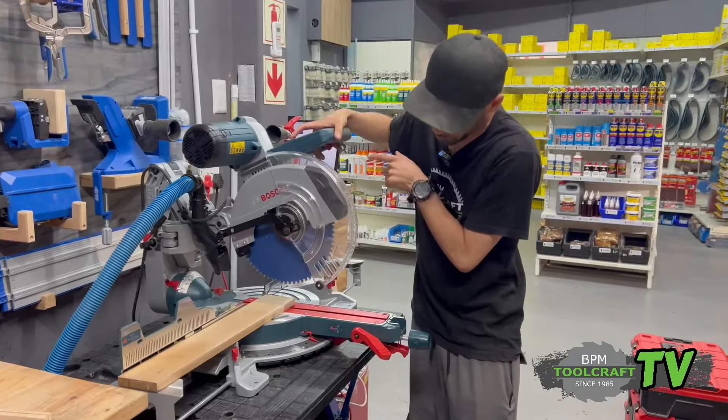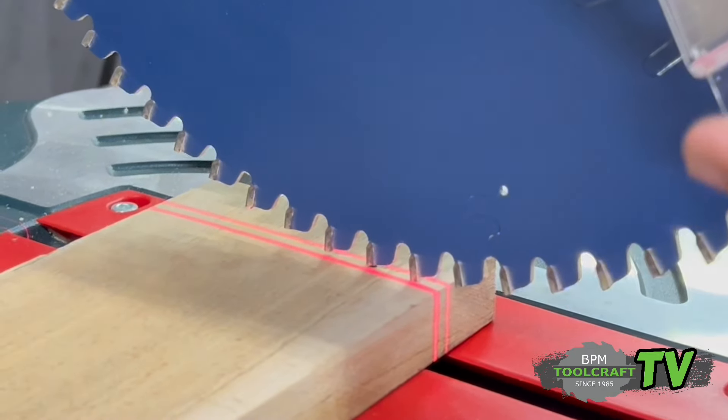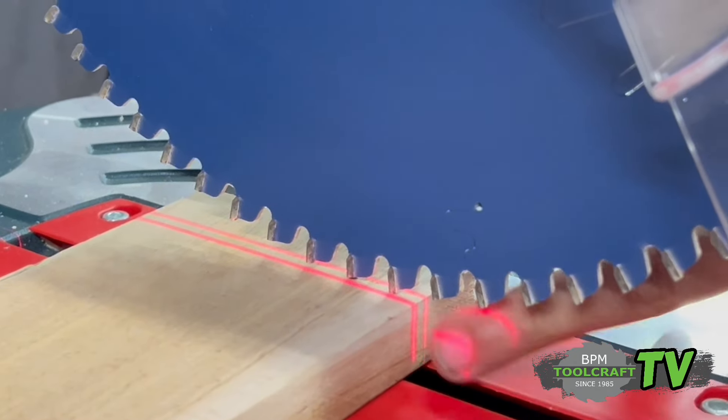The laser is on top — just pop it on. The laser edge is on both sides of the blade, so if you've got a line you want to cut off on this side, you're obviously going to have the laser on that side you need to cut off.